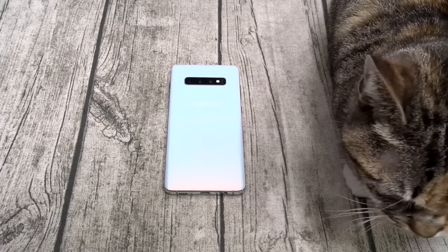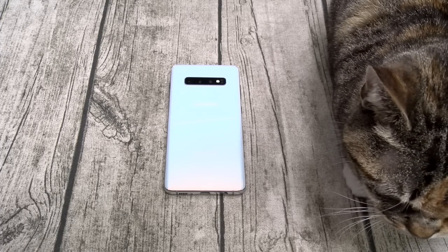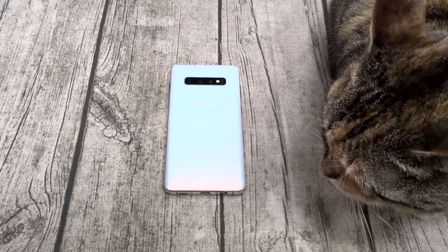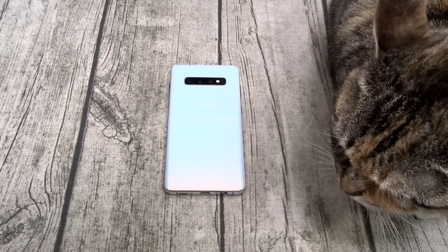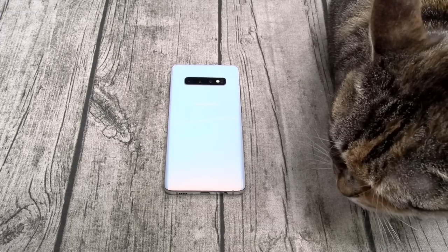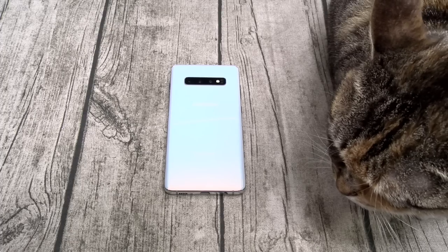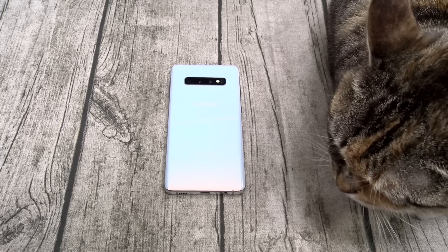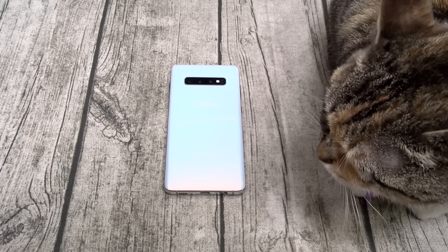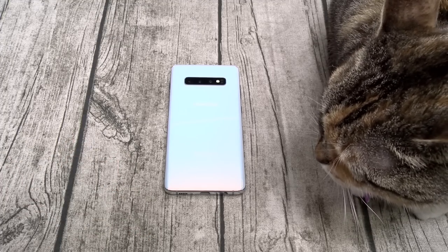Next: no iris sensor. If you had a Galaxy S9, S9 Plus, or Note, you understand how dope the iris sensor is. It's secure — nobody's going to take a picture of your face and unlock it with an iris sensor. You could use Samsung Pay or Google Pay with it. You can't do that anymore. Everything on this phone is fingerprint sensors and PINs.